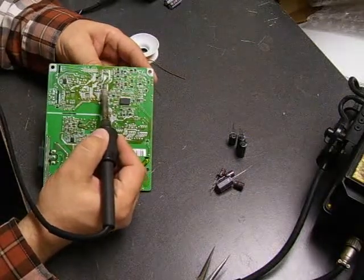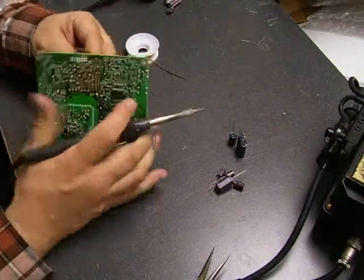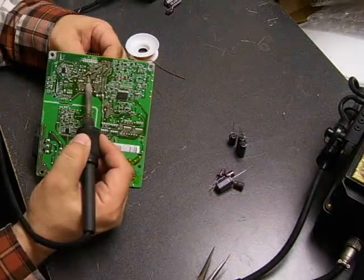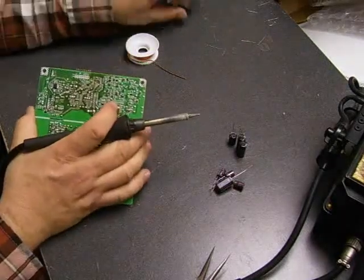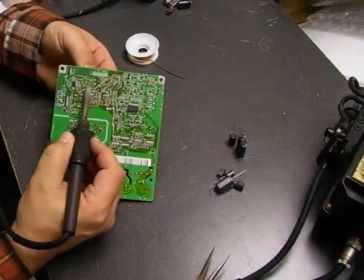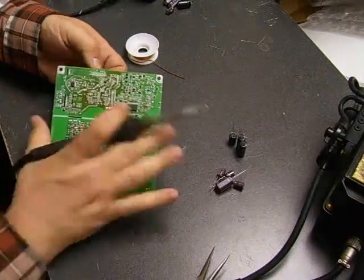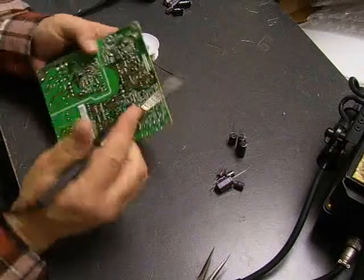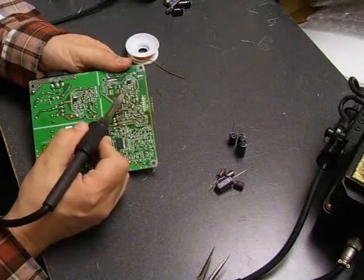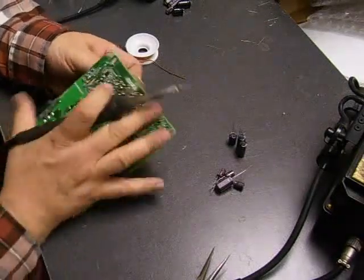We will be replacing seven capacitors on this board. We have one left — this one is in a tight spot. Okay, we've got it out.